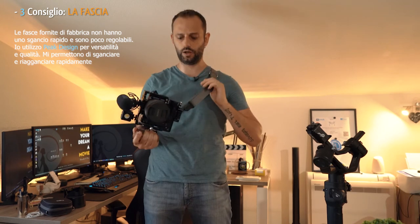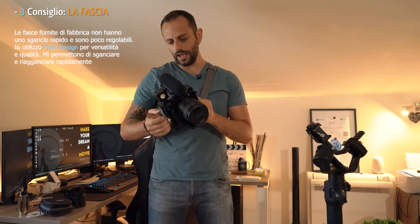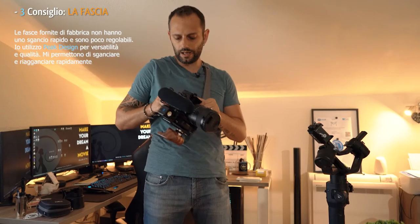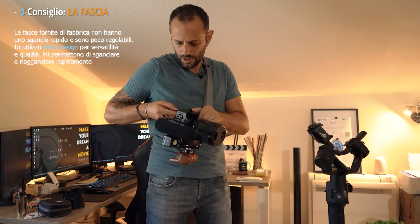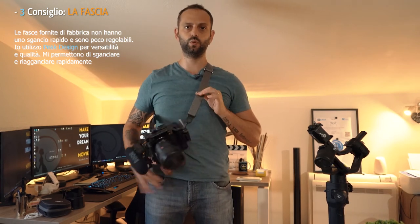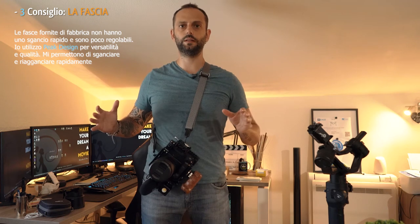Suggerimento numero 3: la fascia. Come vedete, utilizzo due fasce della Peak Design, una per corpo macchina. Da un lato sono lisce, mentre dall'altro fanno resistenza per via del silicone. Inoltre, sono regolabili in lunghezza e hanno lo sgancio rapido, in maniera tale da liberarvi della camera e della cinghia molto velocemente. Questi sono intercambiabili, perché tendono a consumarsi. La fascia viene utilizzata per il trasporto di uno o più corpi macchina — io ne porto due contemporaneamente. Tendendo la cinghia e allontanando il corpo macchina da voi, si ottiene già una stabilizzazione maggiore e una maggiore precisione nel movimento.